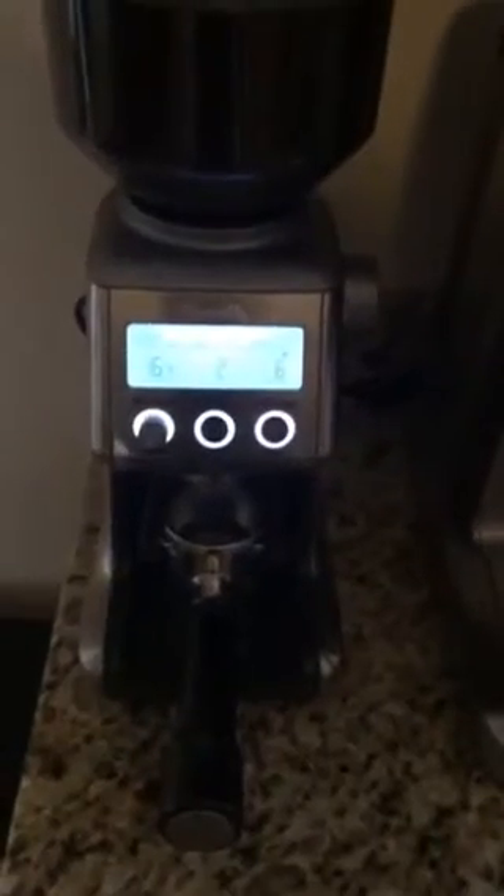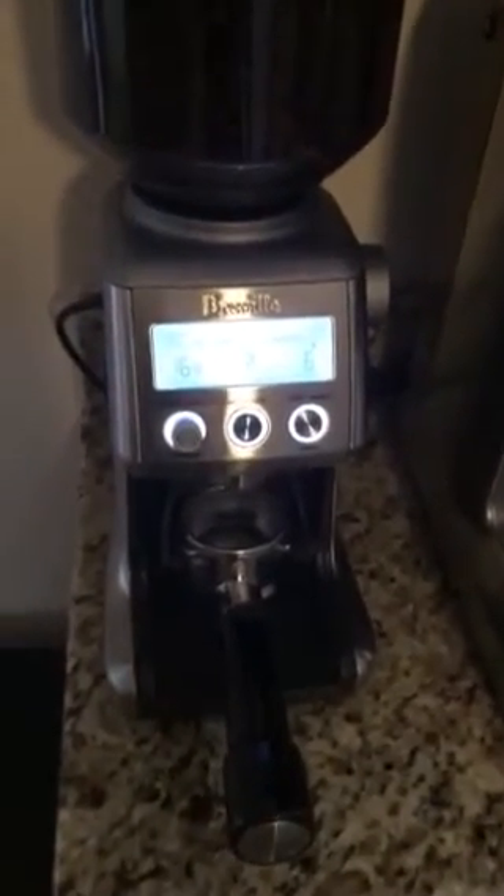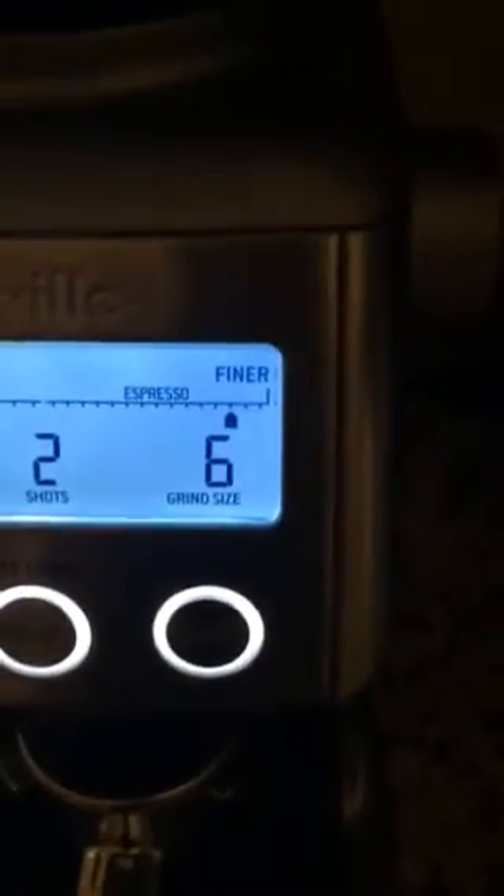Today I'm using the Breville Duotemp Pro and also the Smart Grinder Pro. I know a lot of people have this grinder, but there's not really any settings out there that people have suggested for this grinder. So this is what I'm using: grind time 16.4 seconds, shots 2 of course, and then grind size 6.